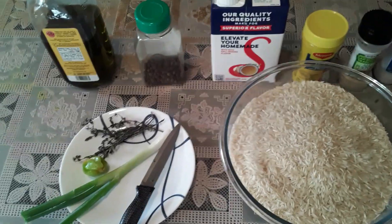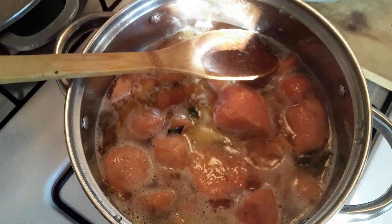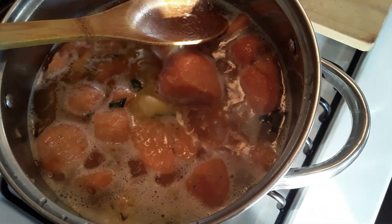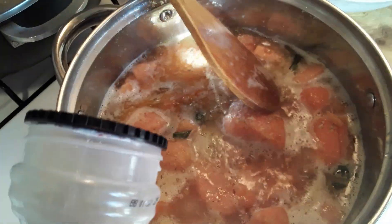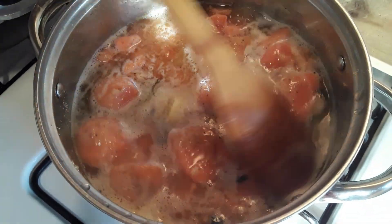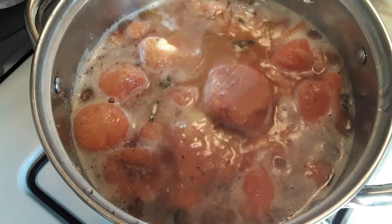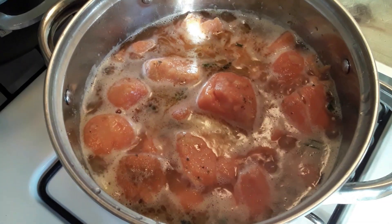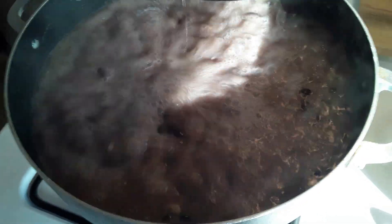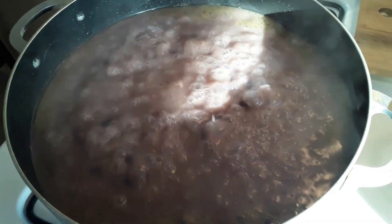I am doing Jamaican style rice and peas here today in my cooking lab. I'll put some butter in here and also some flavor — some all-purpose flavor. I'm going to add the butter to the sweet yam and some all-purpose flavor, just to make sure it's got a good taste. I'm going to add some seasoning and spices.